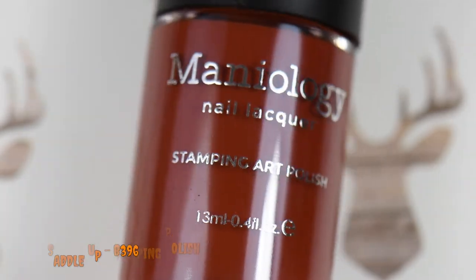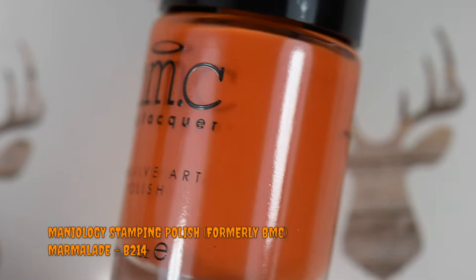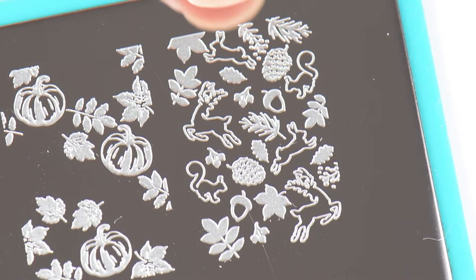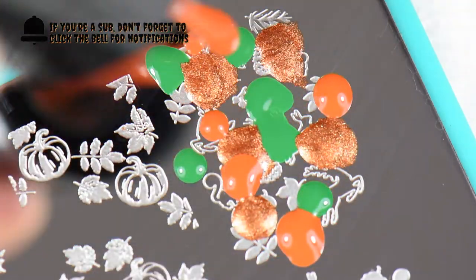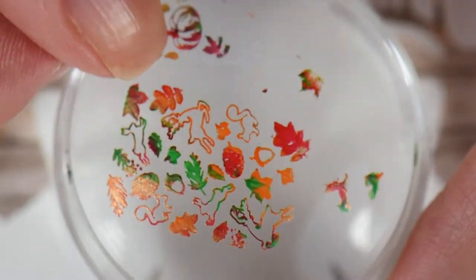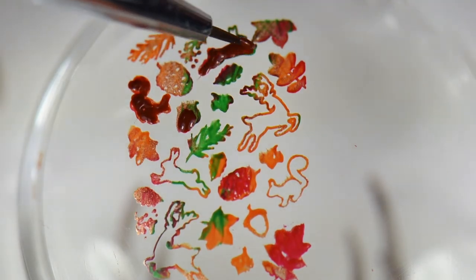The stamping polishes I'm using are Settle Up, Spiced Orange, Northern Lights, Marmalade, and Fireside. I wanted to do reverse stamping with this image to incorporate different colors to contrast against 'To Snuggle is Real,' and to match the flakies from KB Shimmer — giving that effect of leaves changing colors in fall. I time-lapsed this process because filling the whole image in real time took about four minutes.